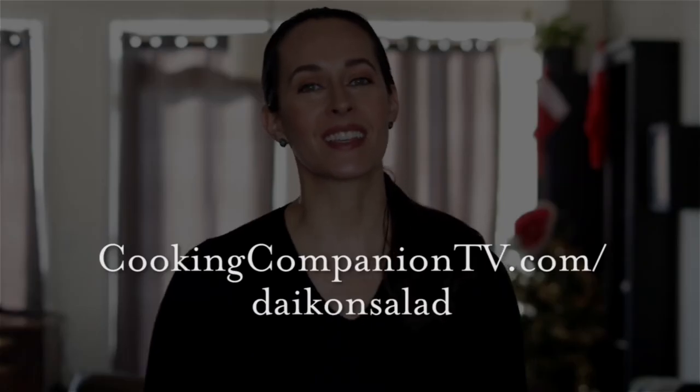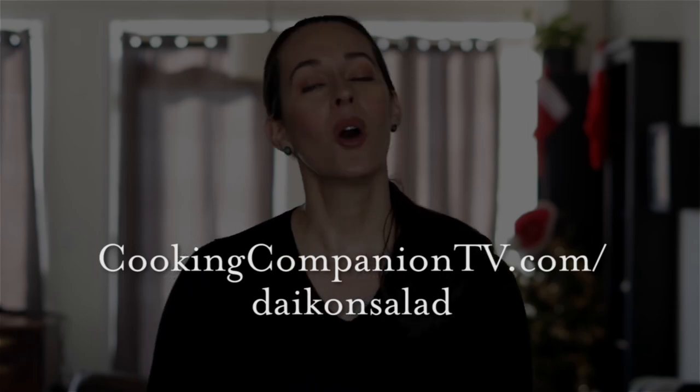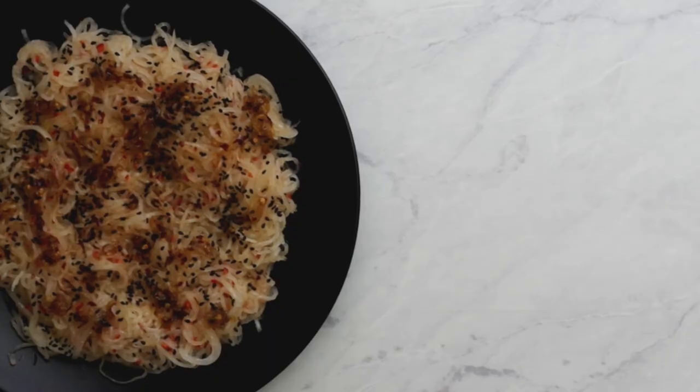Get the ingredients at cookingcompaniontv.com/daikonsalad or in the video description below. Give this video a thumbs up if you like it, and subscribe to this channel for more demos just like this. I'm Jenna Edwards — thanks for watching.